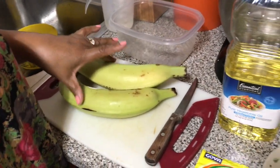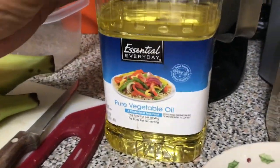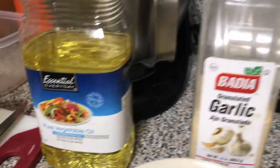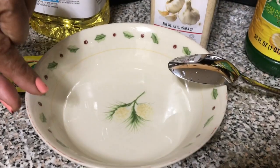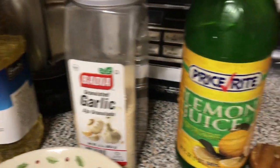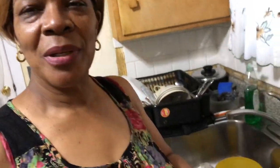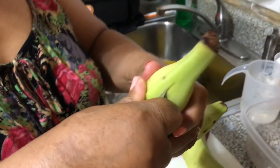Today's ingredients: you will need two plantains, one package chicken bouillon, five cups vegetable oil, five tablespoons of water, one tablespoon garlic powder, one tablespoon lemon juice, and a plantain smasher.